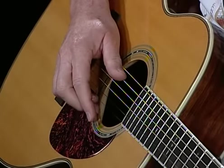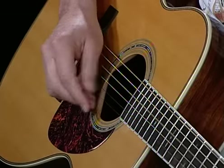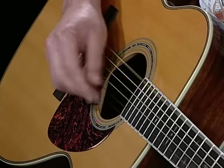I tend to use the bare fingers — the fingertips, the skin of my right hand. So when I'm playing, if you take a look at my right hand on the strings, my thumb is sort of parallel to the strings, and I'm coming down rather heavily to accent that bass.